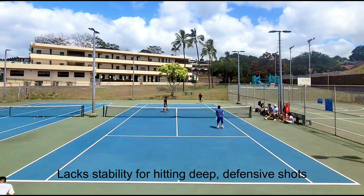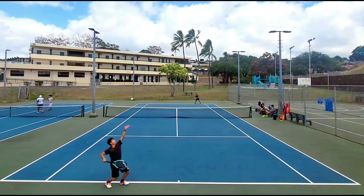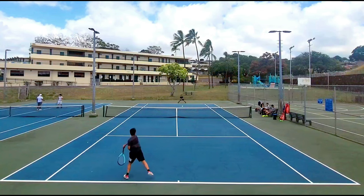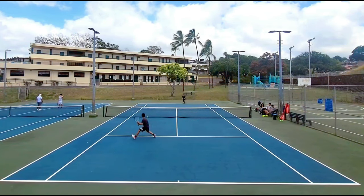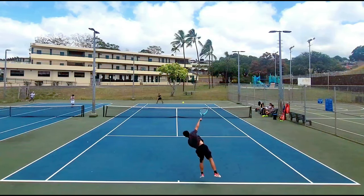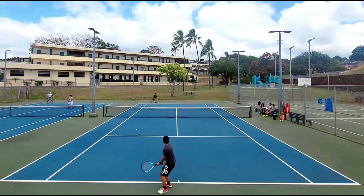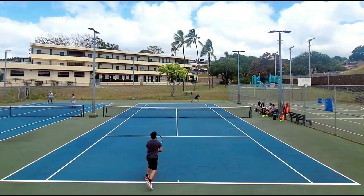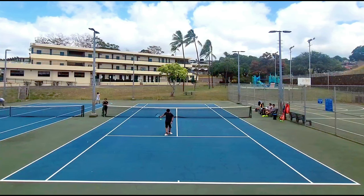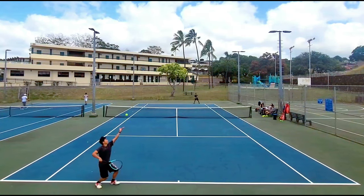I struggled to get reset shots, slices, lobs, and running groundstrokes deep. If I couldn't get my weight behind a defensive shot, it would usually fall short into the net. The open pattern and lightweight also made it difficult to hit low gliding slices — most of my offensive slices floated high because the lightweight made my form a bit erratic. The Boom MP just doesn't provide enough plow-through for hitting slices that land deep and stay low.